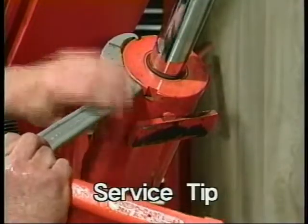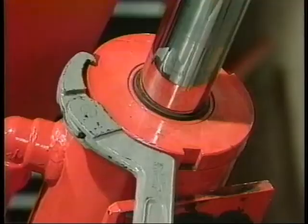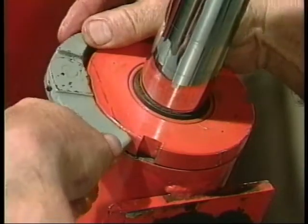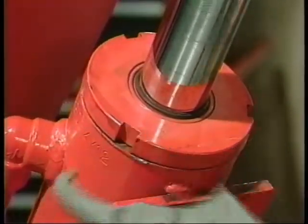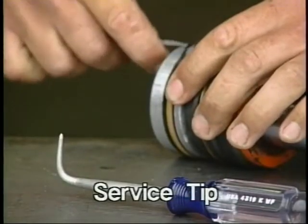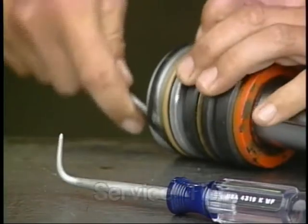Before removing a cylinder from the machine, check to see if the retainer is threaded. If so, loosen the retainer by letting the machine stop the cylinder from turning. To prevent scratching the piston's metal sealing surface, be sure to round the corners of any service tool you use when removing or installing seals.